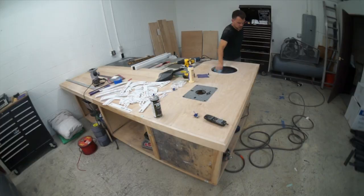Now I've got the table saw and the bench snugly put together. I'm liking it. It's feeling warm and homey in here now.